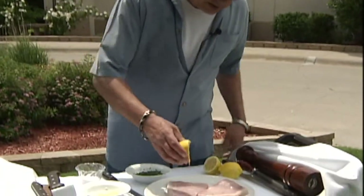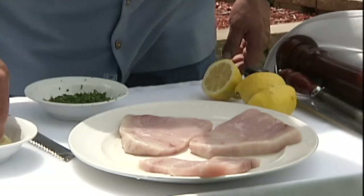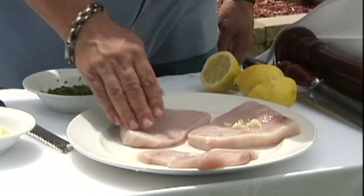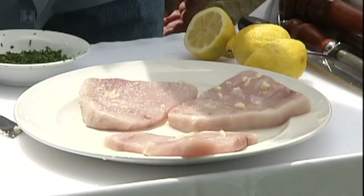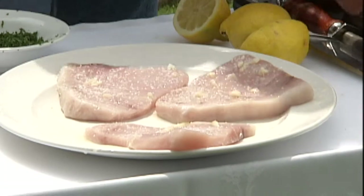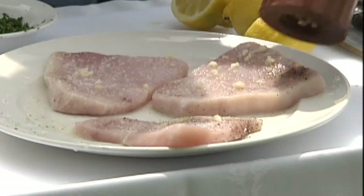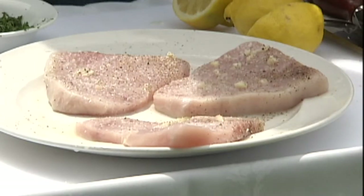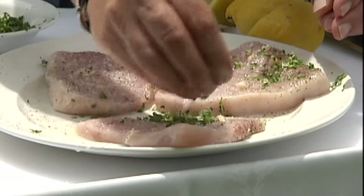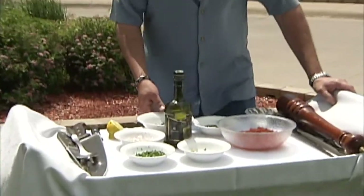All right, we're going to keep these real simple. We're going to get lemon juice — you want to be pretty generous with it. Just a little bit of garlic; we're going to rub that in. You want plenty of salt, and you want to do this on both sides. And we want pepper — we've got to do that at an angle because the wind is blowing our pepper away. We're going to add a little bit of parsley while it blows in the wind — that's part of doing it outside. And these are ready for the grill.